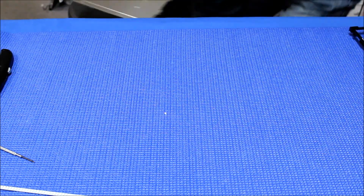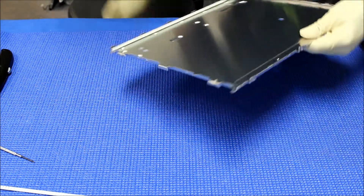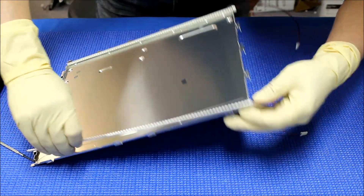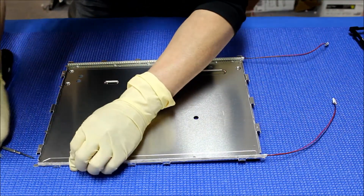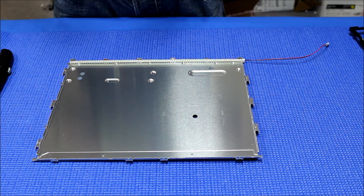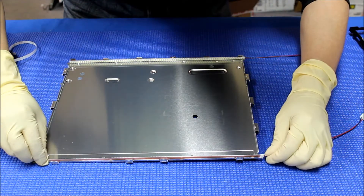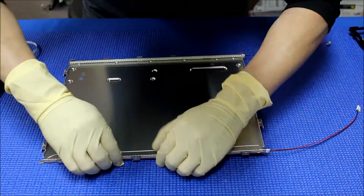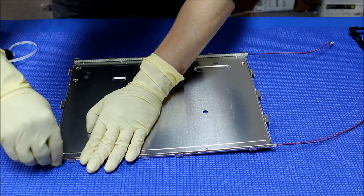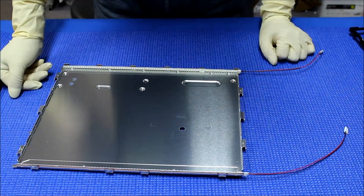It refused to come out. Since I cracked the lamp, I need to clean this area really well. Now we're gonna put the other LED strip here — add it a little bit, a little bit more on this side.